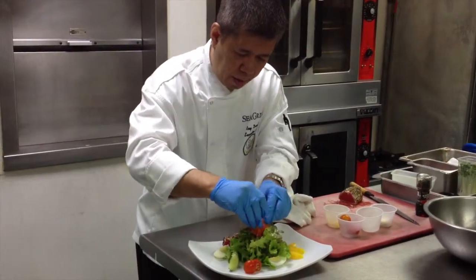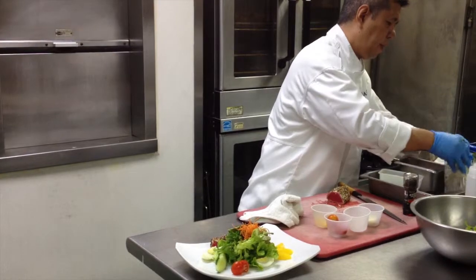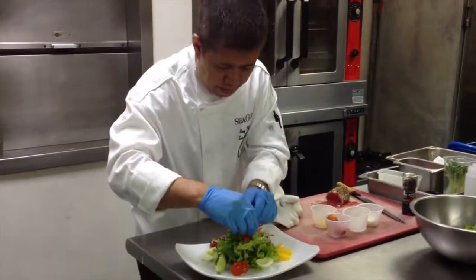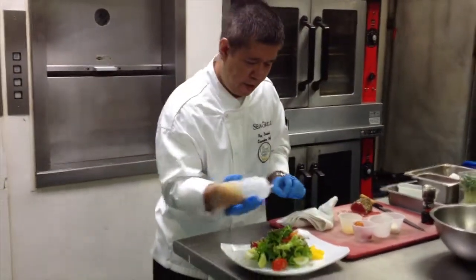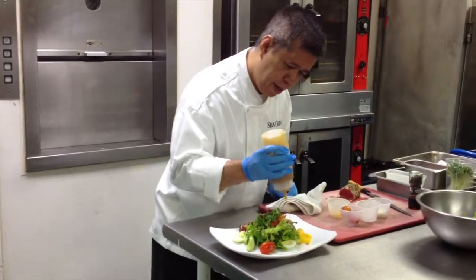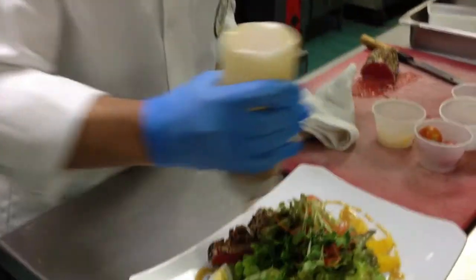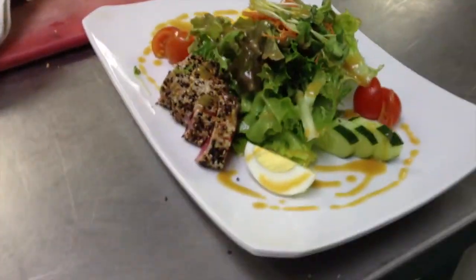Some carrot, a little bit of wasabi sprouts, and this is our wasabi miso vinaigrette. And that's it — simple.